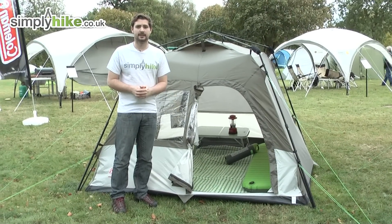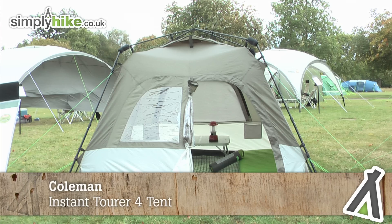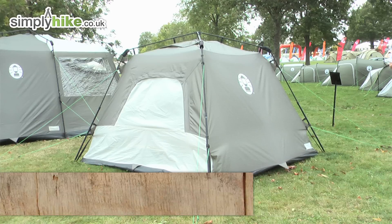Hi, welcome to SimplyHike.co.uk. In this session we're taking a look at the Coleman Instant Tourer 4 tent, a fantastic little tent with some really great technology to help you pitch it nice and quickly, with more than enough space inside for you to sleep comfortably throughout the night.